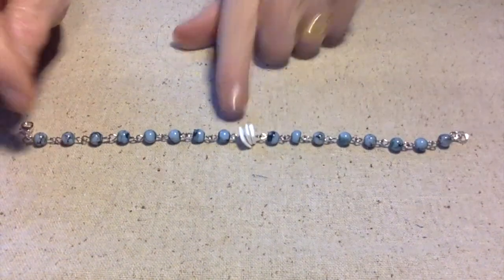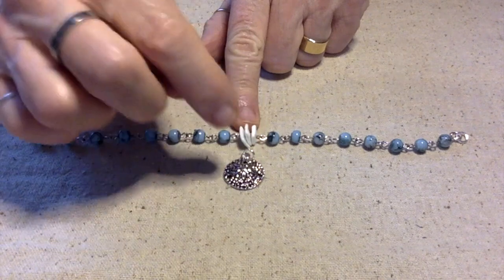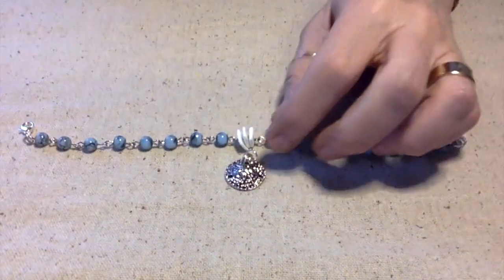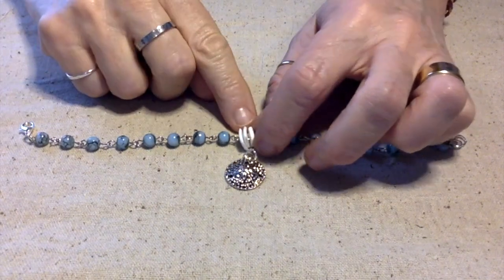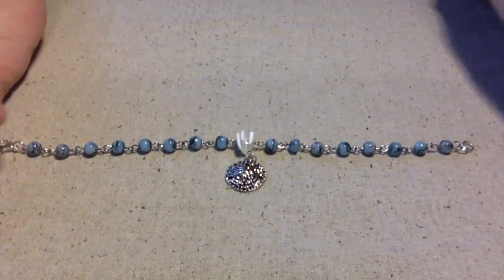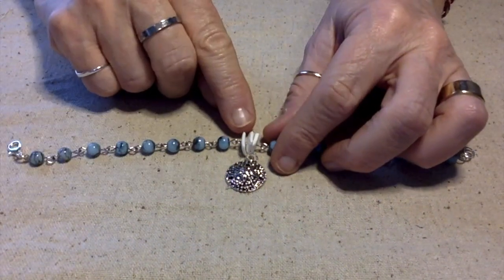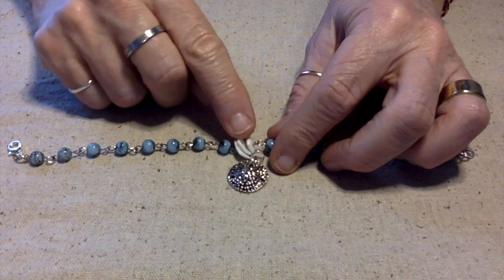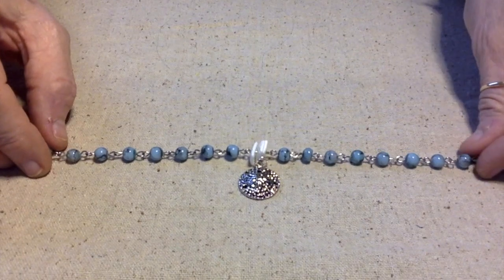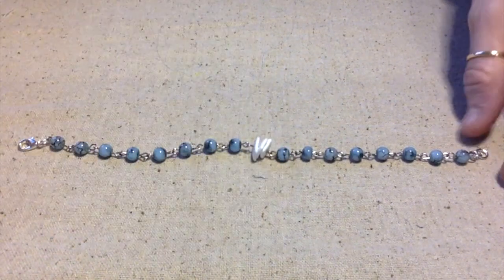What I could have done instead of putting these shell chips in the middle is hung a charm. In fact, if I had been thinking ahead — which I wasn't, because I was just adding to this as I went and didn't know what I was making — I would have put maybe two chips on either side and hung a charm in the middle. That would have looked really nice, and maybe that's for a different day, another project.